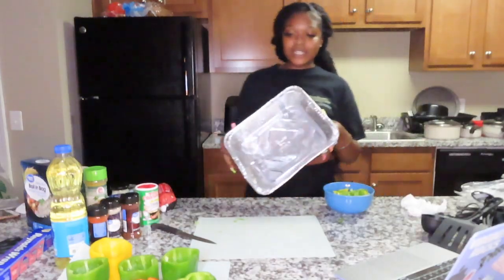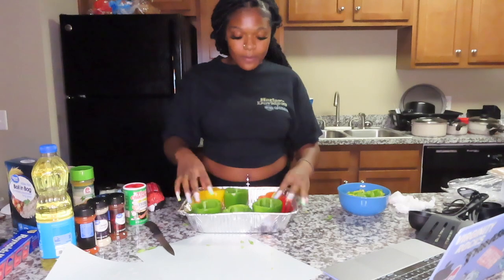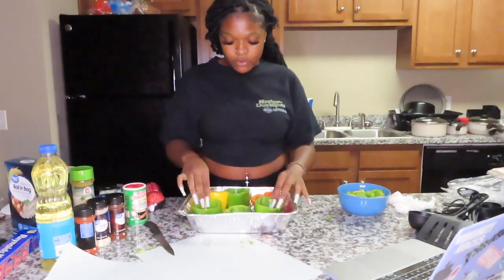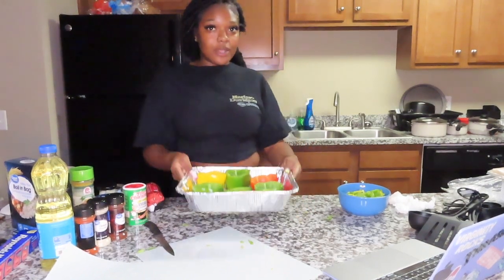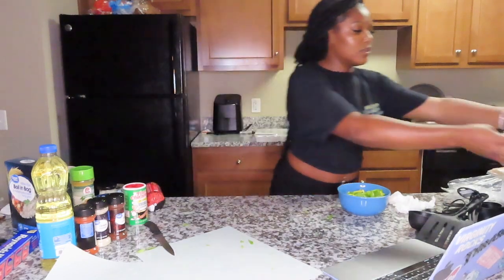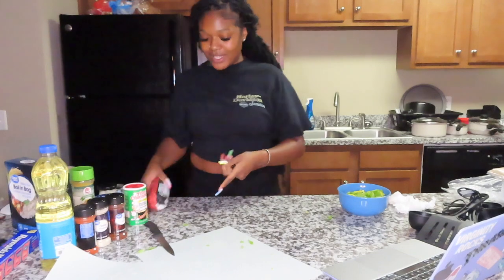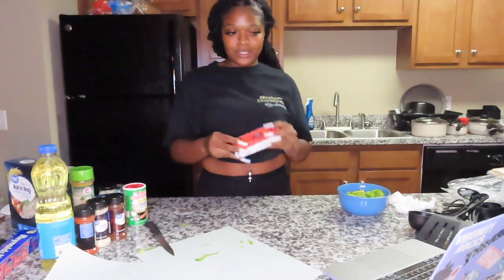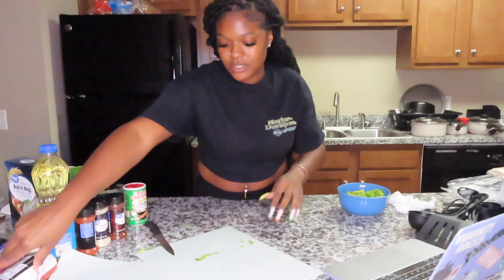Okay so she puts everything into a bowl, and I'm going to do the same here. I should have got a smaller bowl. We're gonna set this to the side. Next she got her oil in the pan, so I think I'm about to cook the meat — but first we need to cook the vegetables. She also cut onions, so let me do that.